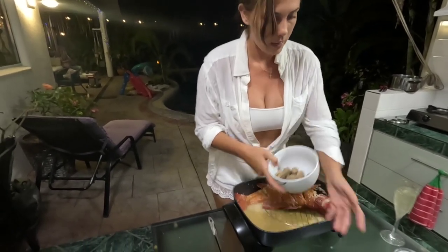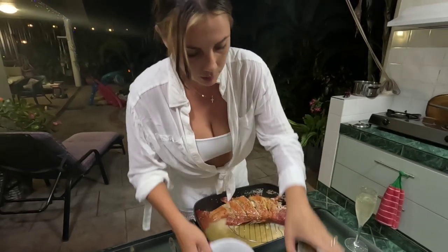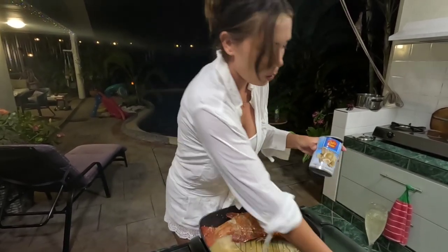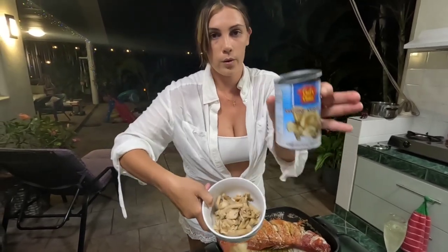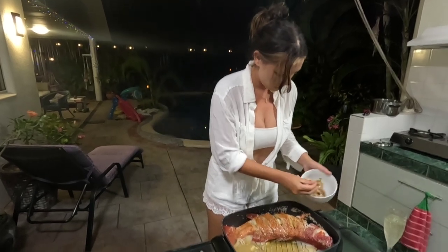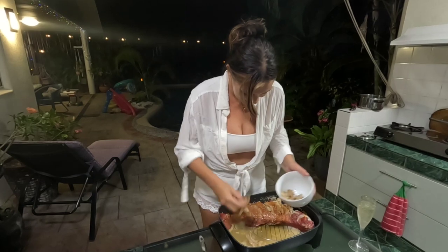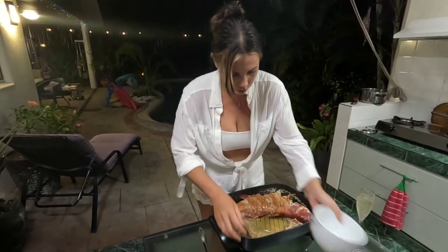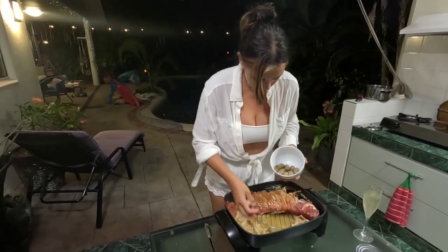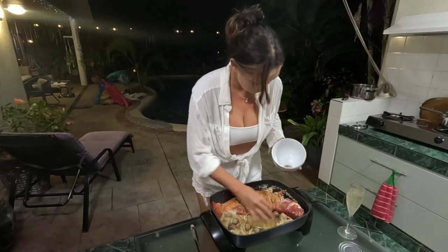So these are your straw mushrooms. You can get any brand really but we just picked up this one. And then you've got your oyster mushrooms or abalone mushrooms as well. So we also just picked up that one. We're going to chuck those ones in and spread them around. They kind of look like eyeballs. Now we're going to chuck the lid back on and leave it for about another five minutes or so.